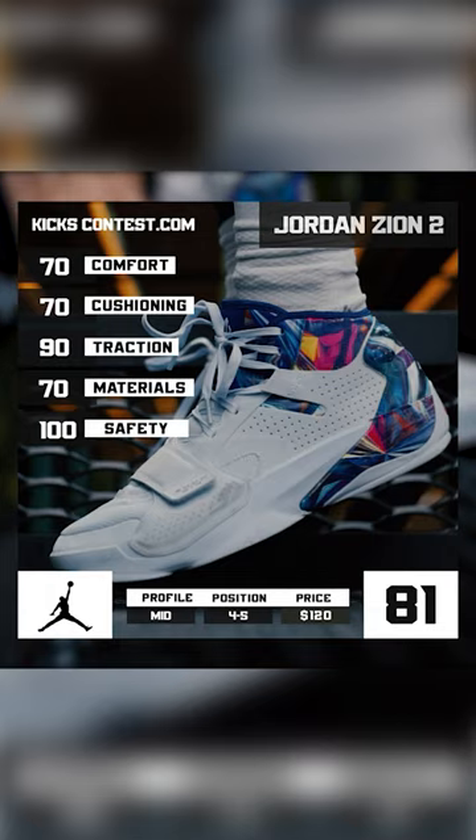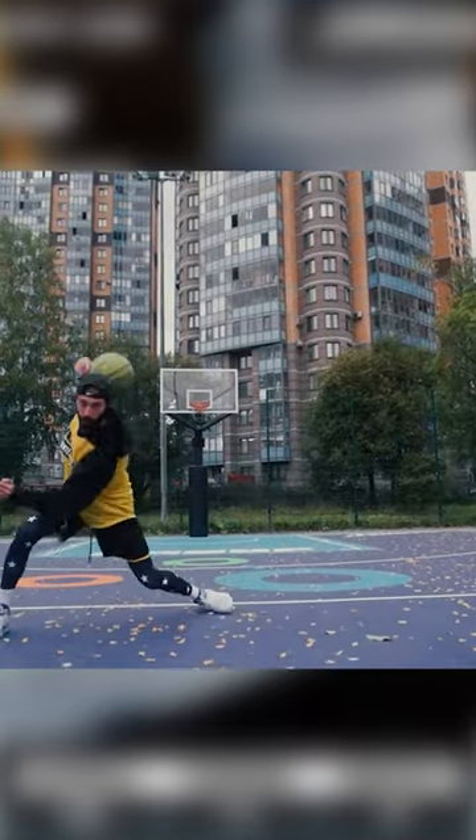There are not many basketball shoes for big guys these days, and these are it. Check out the full review on our YouTube channel.